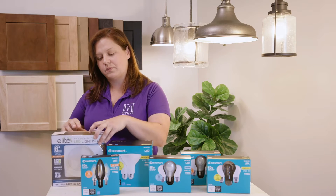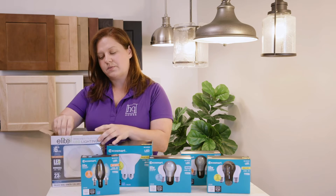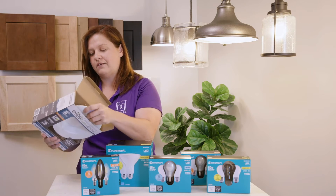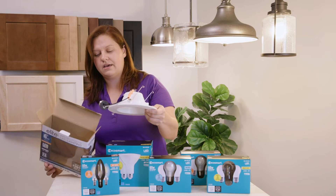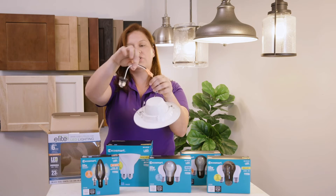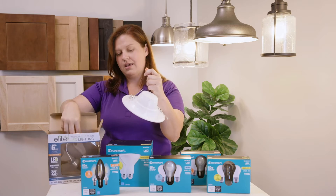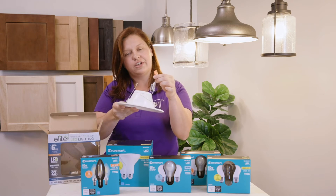We also use LED recessed fixtures. Your recessed light fixtures are going to be the ones that are flush with your ceiling — they're going to disappear when you're looking across a room. If you should ever need to replace one, you can go to Lowe's or Home Depot and buy one out of a box. You're going to take it out, and it comes attached with a screw-in adapter that looks like a traditional bulb — you don't need that.